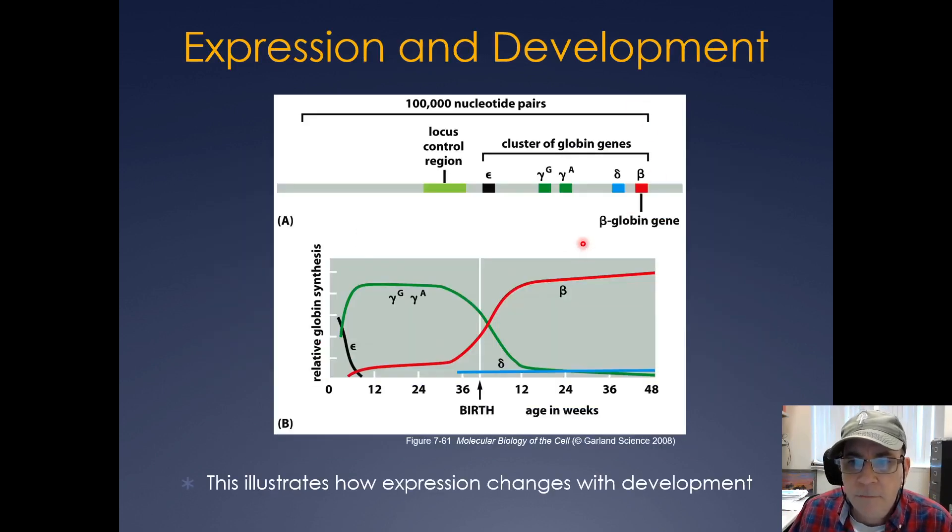During development, specific isoforms are produced. If you look at the globin genes — gamma, delta, and beta — prior to birth and during development, gamma G and gamma A are produced. But upon birth, the beta-globin gene is produced the most, delta at a somewhat lower level, and the gammas actually decrease shortly after birth.